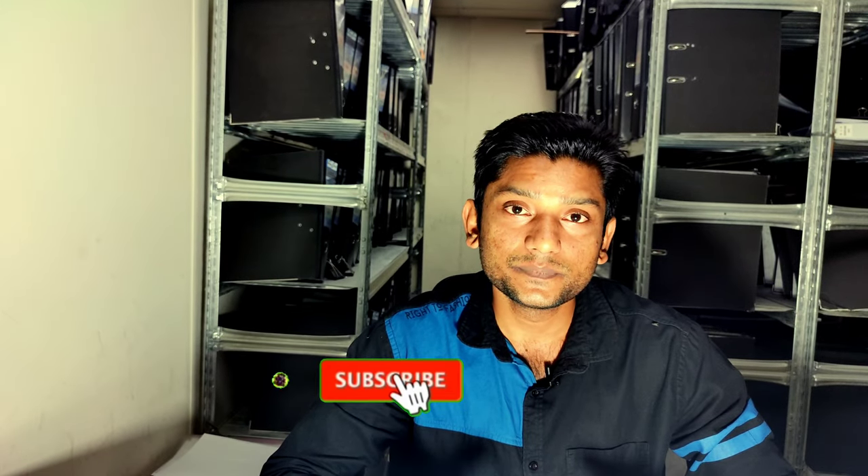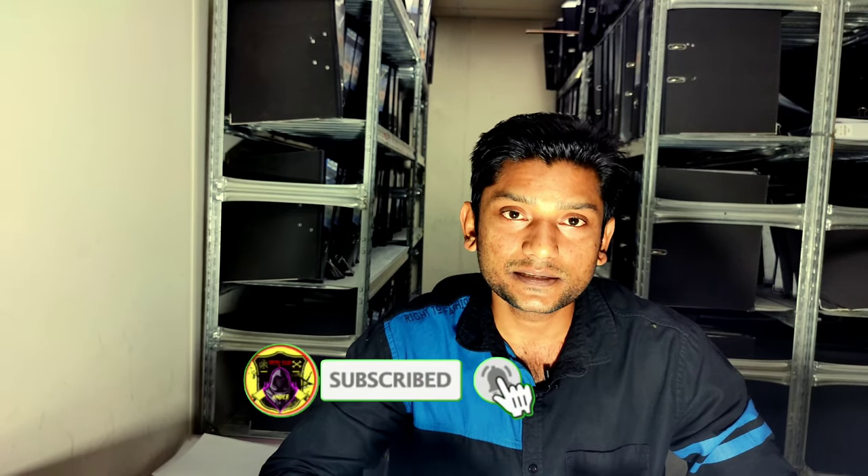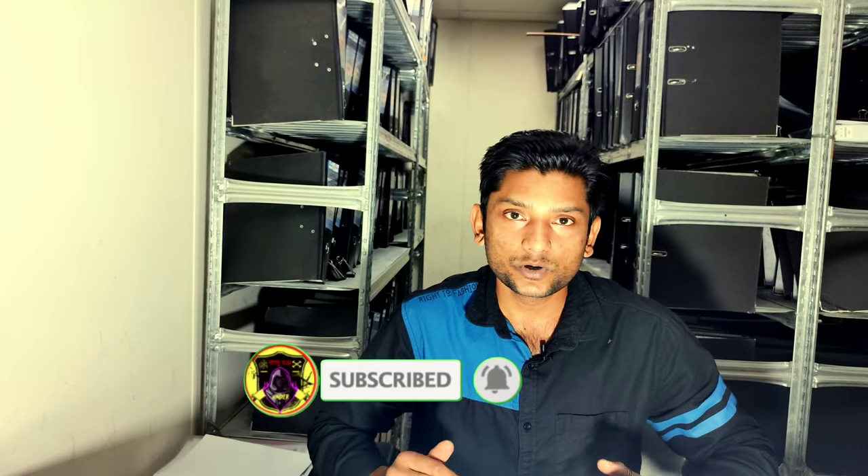If you're watching our video for the first time, please subscribe to our channel and turn on notifications. No more for today — I'll be back very soon with another magic video. Till then, be happy, be healthy. Bye bye!